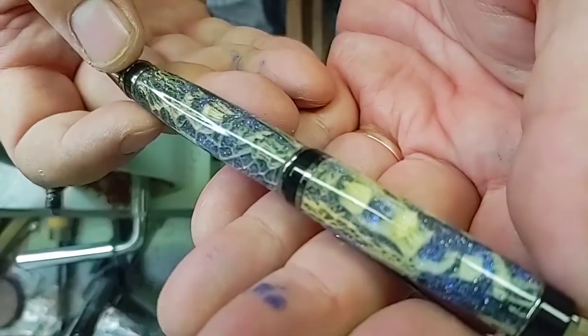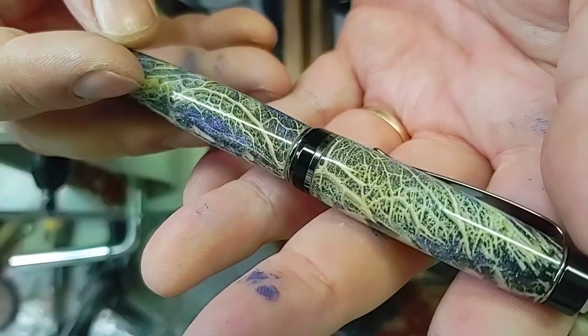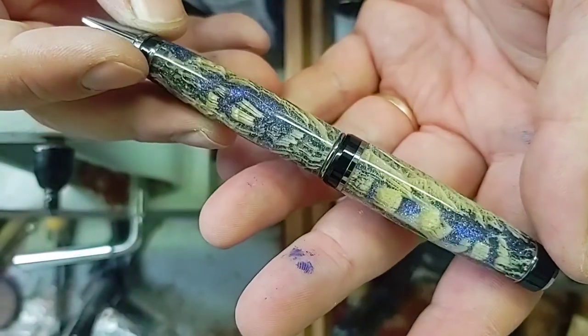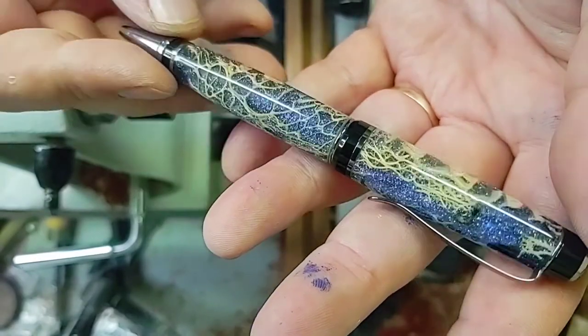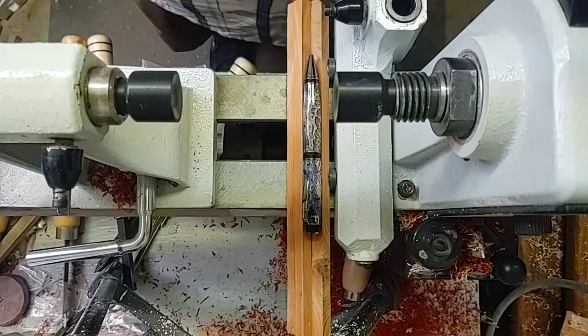That works really well — so that one is done. Real nice look to it there. Really cool structures inside of that cactus pen. Now I'll take this to my buddy. That one is sold.